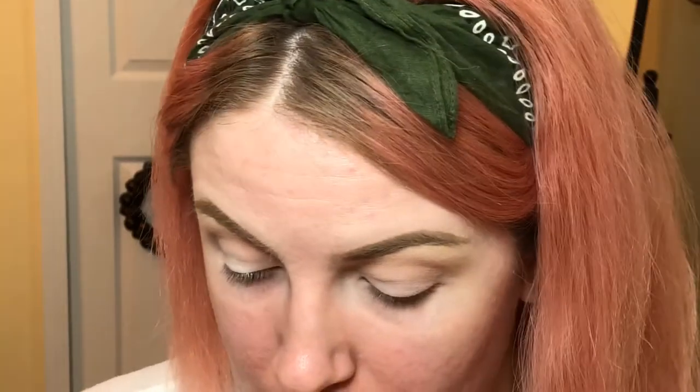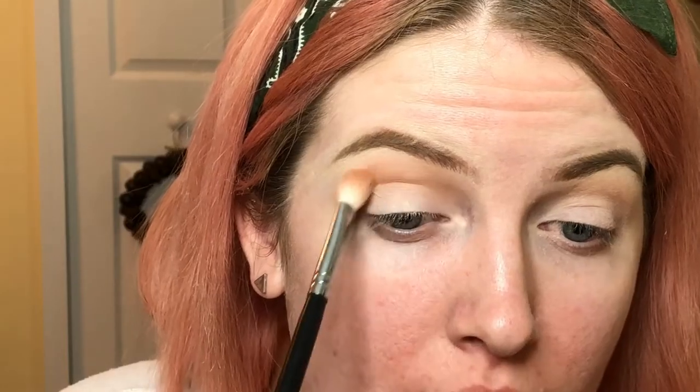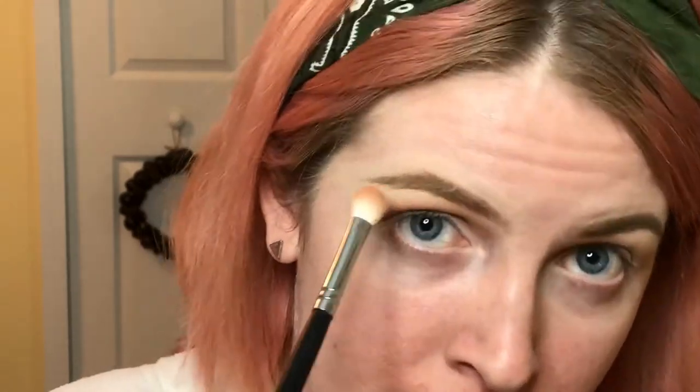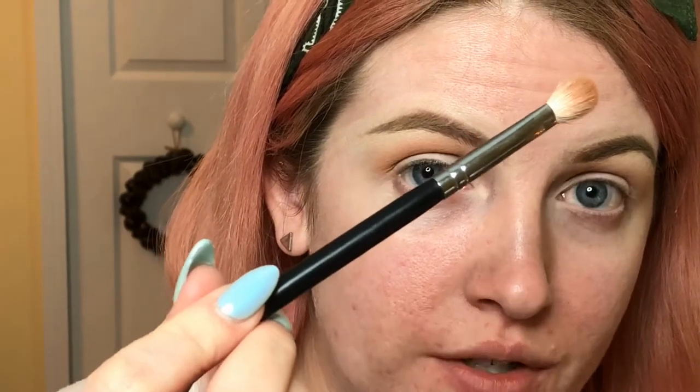Warm tones are more popular right now so I'm going for a warm-tone look. Using the M433 and the color called Butter, I'm going to put that right into the crease to deepen it a little more, but not going as high as the transition color — I still want that nice gradual fade. Still holding the brush toward the bottom, going very lightly.